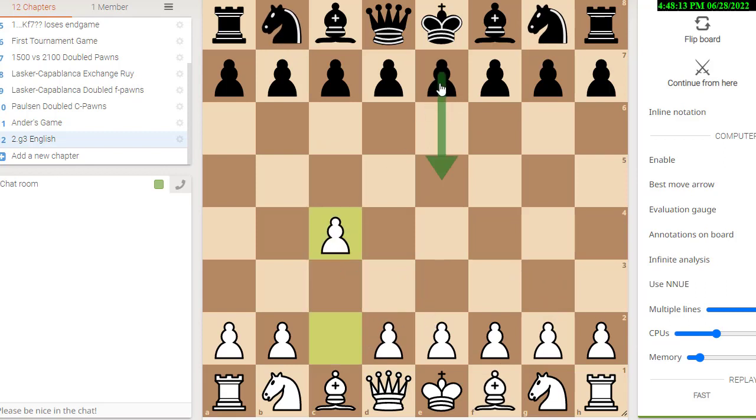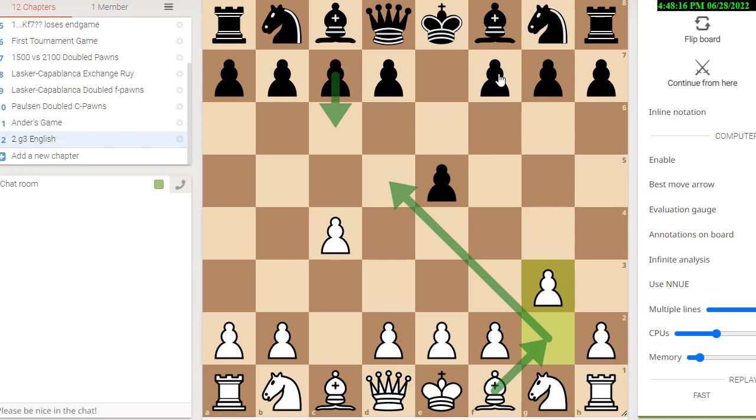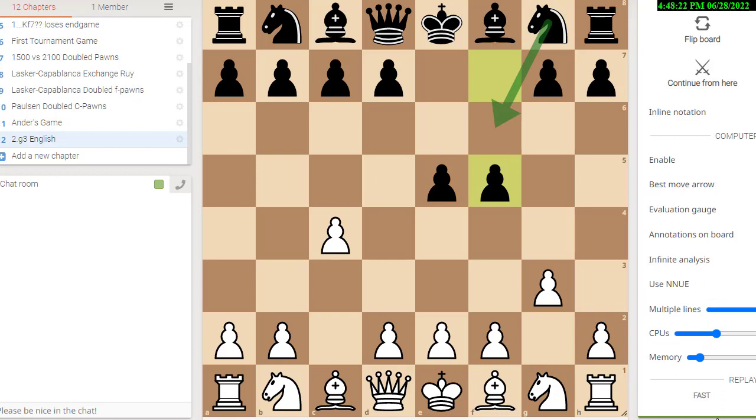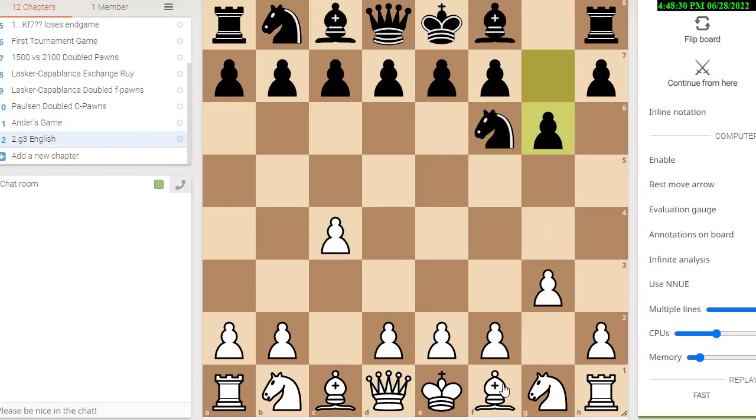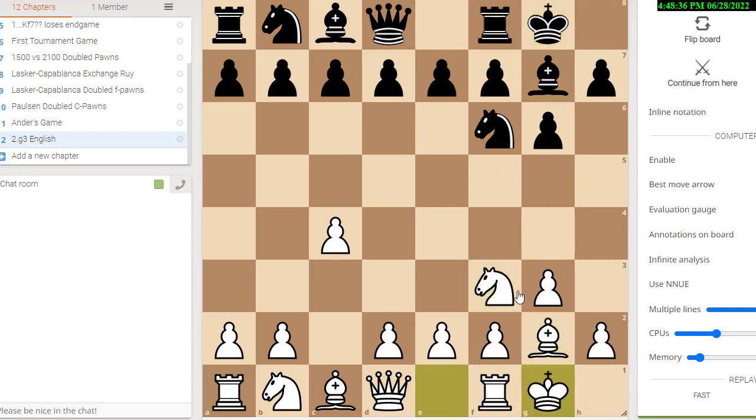So we're looking at these lines with g3. Black can play it like a reverse Grand Prix Sicilian with f5 followed by knight f6 — that's a rare line. Black could also just play it like a king's Indian: knight f6, g3, g6, bishop g2, bishop g7, knight f3, castle, castle, d6. So black has played a complete king's Indian setup, which he can do against almost every opening. If you do it against e4, it's called the Pirc defense; if you do it against d4 c4, it's the King's Indian defense; if you do it here against the English, it's called the King's Indian setup against the English.